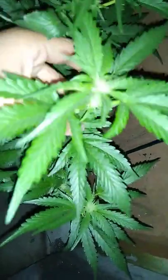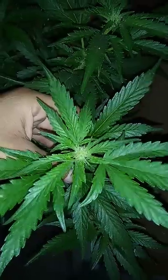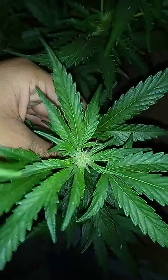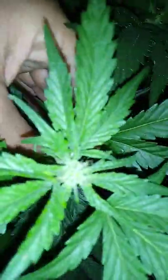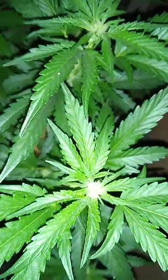Look at this Granimals, guys — the frost on this is amazing. This one's about week two to three in flower.